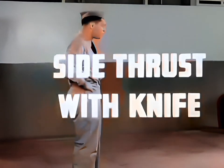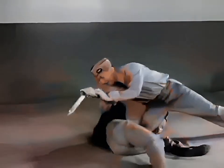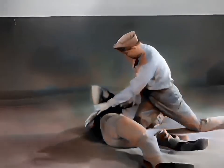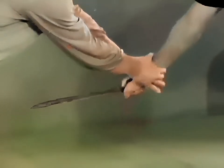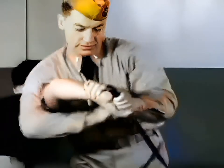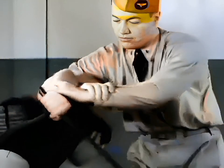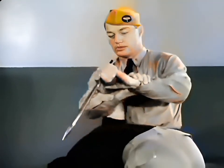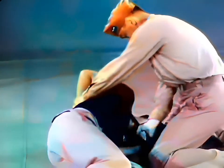Side thrust with knife. To block this maneuver, both hands are used in a V to seize the assailant's wrist. Then the right hand is slipped around the assailant's arm to gain a double wrist lock. Stepping back, this hold develops into a twisting hammer lock, exerting leverage which will tear the opponent's shoulder if he resists. When the knife grip is broken, the hammer lock can be retained with one hand while using the other to recover the knife and finish the counterattack.